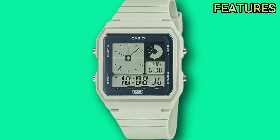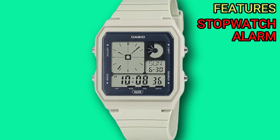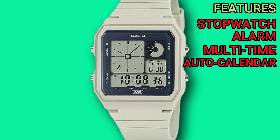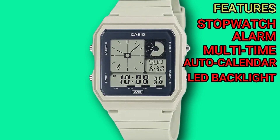As for the features of the watch, it's going to come with a stopwatch, alarm, multi-time for different cities, and also an auto calendar. They've also added, thankfully, an amber LED backlight which the original didn't come with.